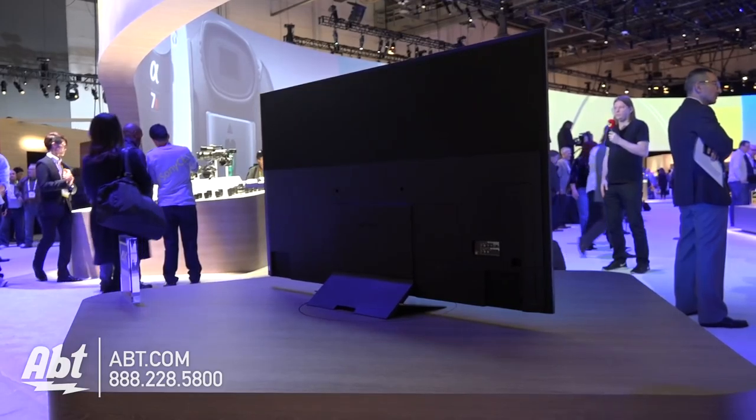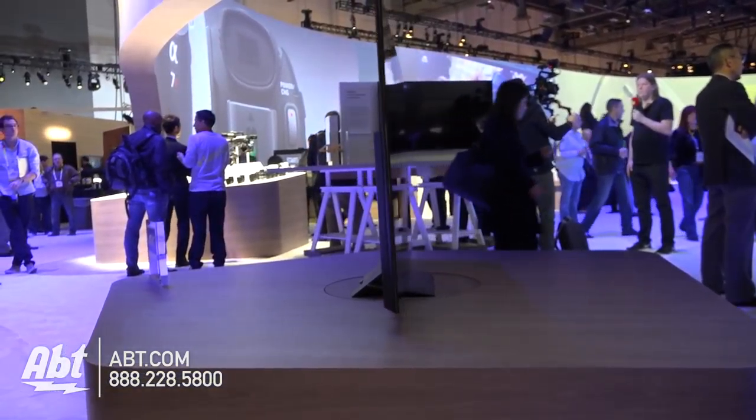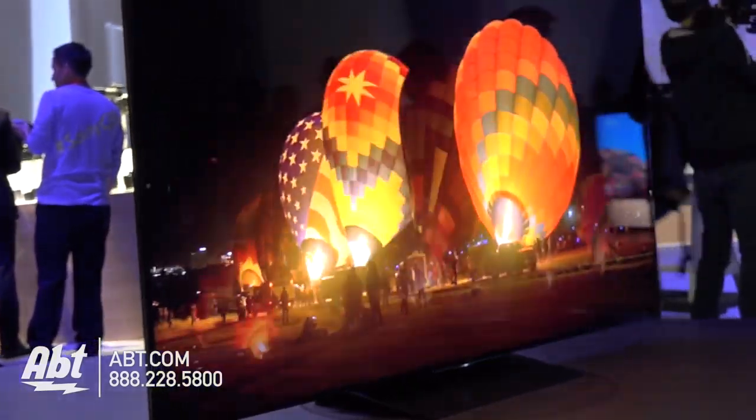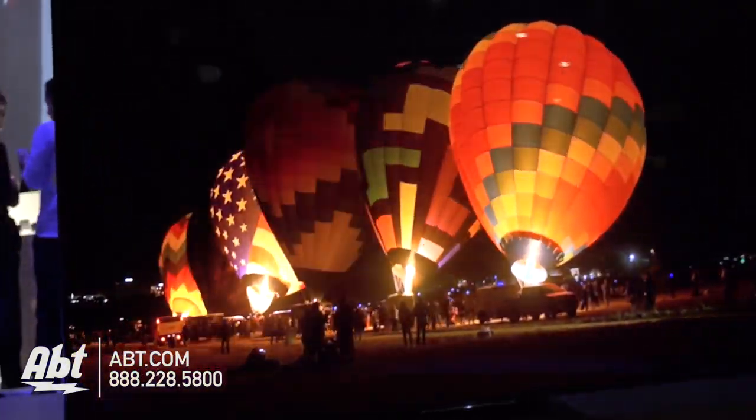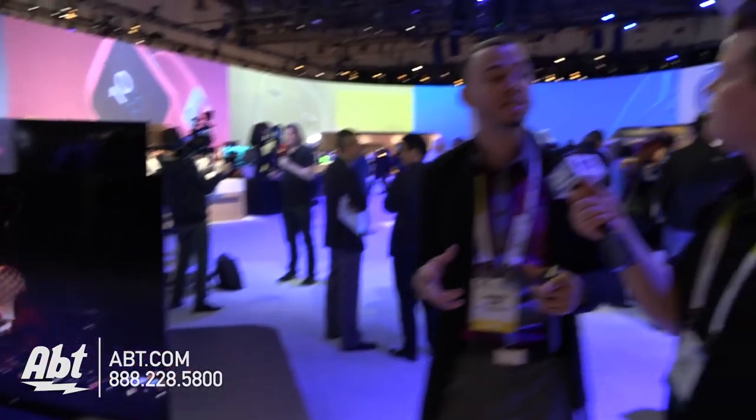And you said it's a full array — what does that mean and how does that compare to the 930? So this television is a full array. You have multiple lights behind the system giving you multiple zones. The television can actually turn those zones on and off independently to give you a higher range of contrast. On our 930D, we did something really amazing this year: a slim backlight drive. That's a new technology for Sony that allows you to have multiple zones and increase contrast without increasing the thickness of the television. Normally to get that you'd have to increase the thickness, so it mounts extremely close to the wall.